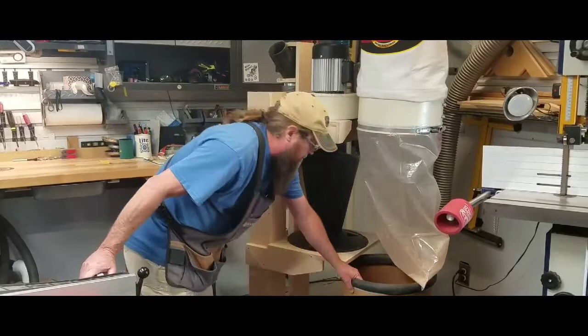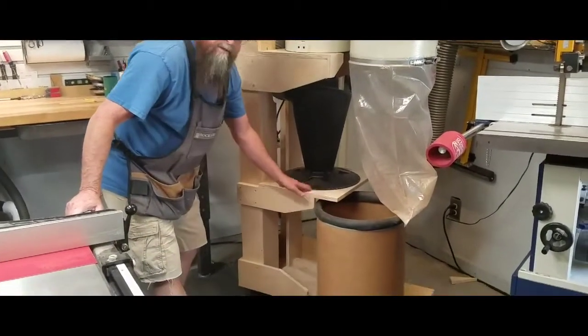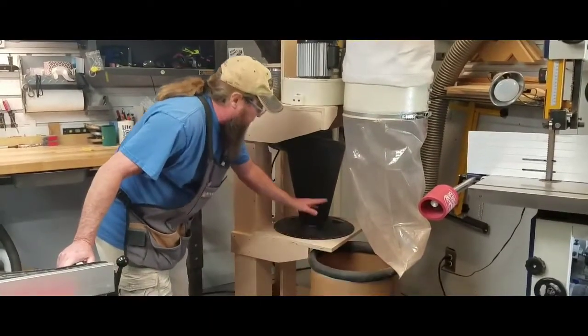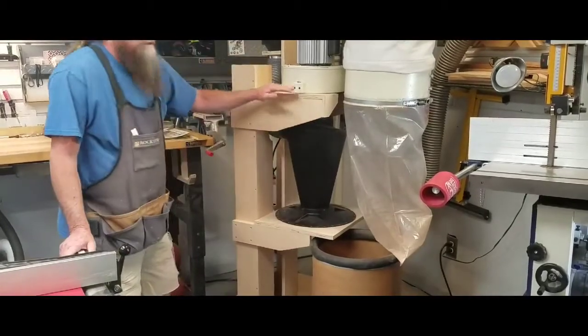In order to be able to dump this, they had to be able to separate somehow. They come with a clamp that you clamp the bucket and the cyclone together, but I made it separate so they're all three on different levels.